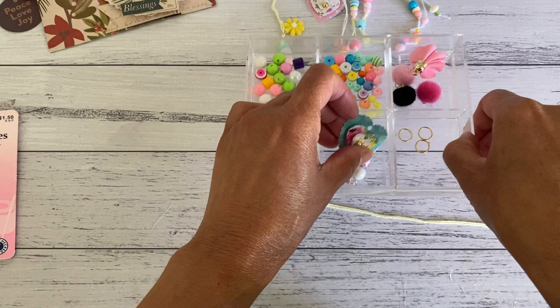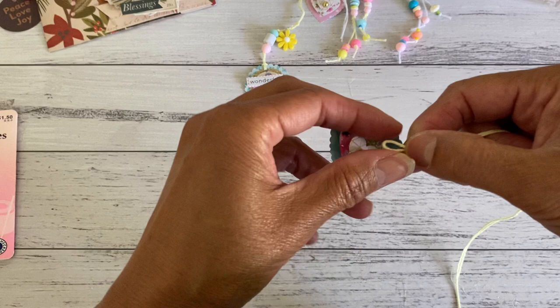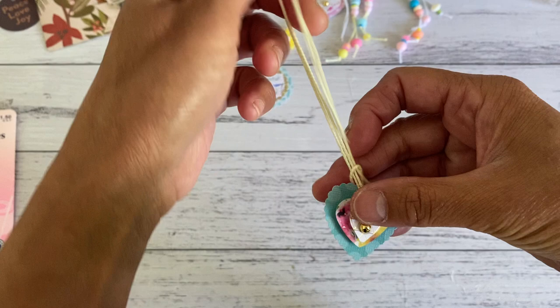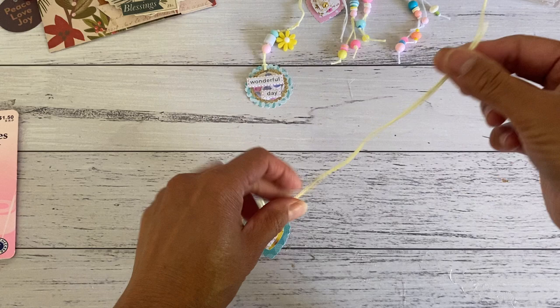I'm going to use something similar to this one — one of my paper heart inversions with a hole. What you're going to do is fold the string in half, and the folded part you're going to thread through the hole, the same as if you were going to add some trim to your tag. Thread it through and then bring these two pieces through the loop, pull it up, and that will now hold your focal piece at the bottom. Then with your needle, thread both of the strings into the eye of your needle.